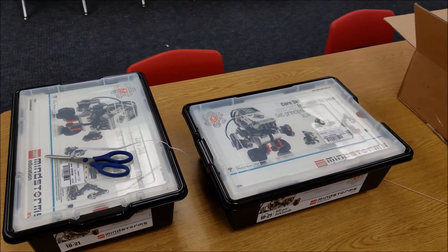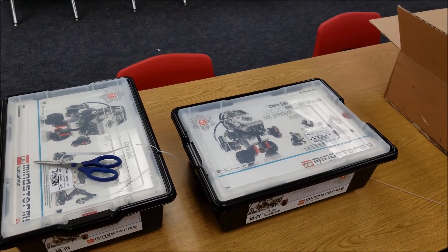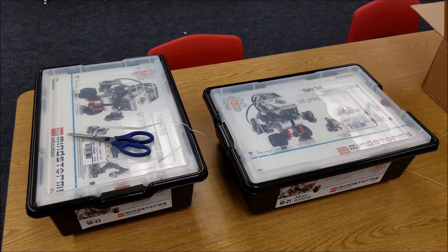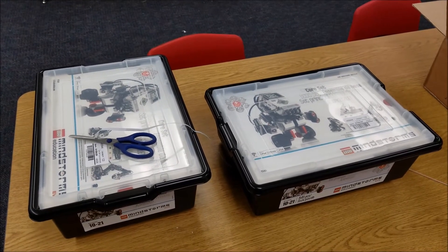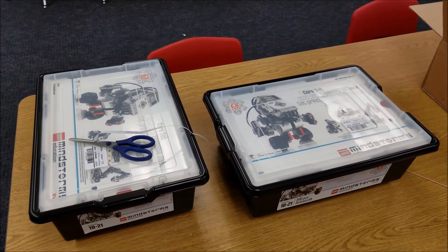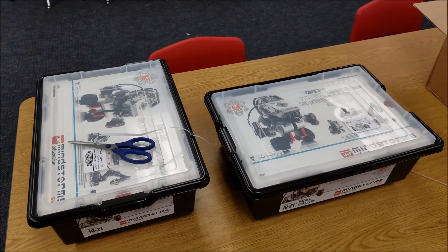August 29th should be the unveiling of what the robot game is going to be like. So it's a really exciting time for robotics, guys. Hope you're in it. This is Mr. Hino for Mr. Hino's Lego Robotics — have a great start to your year. I am out. Bye.